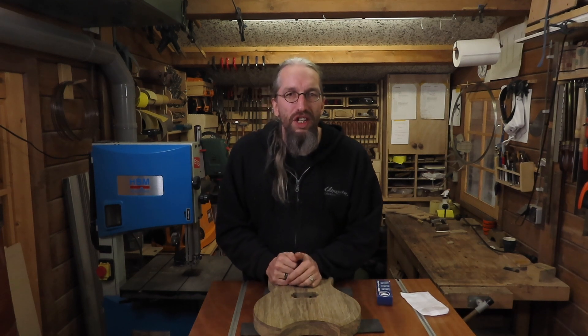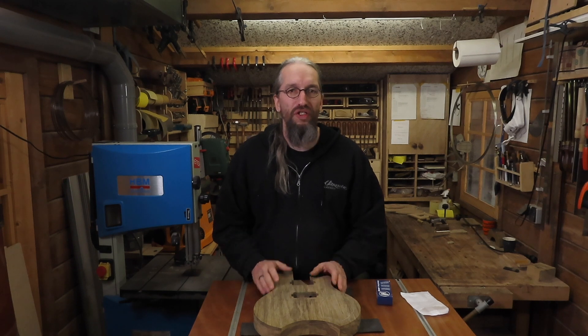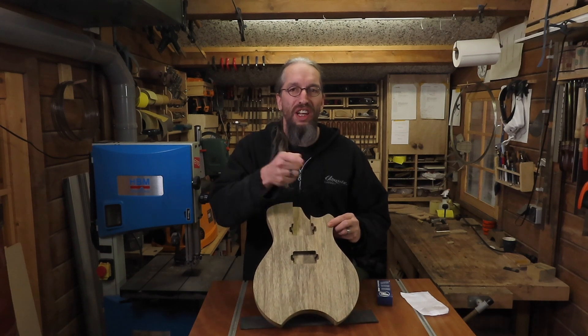Hi and welcome to the Enquanto Guitars workshop and another part in the video series where I'm building my very first single cut guitar model. In this episode I'm going to continue work on the guitar body, so let's get started.